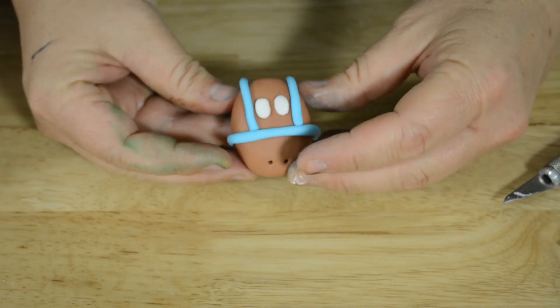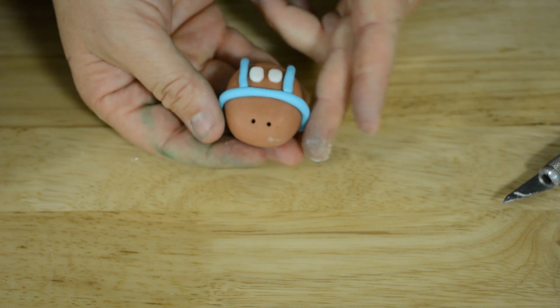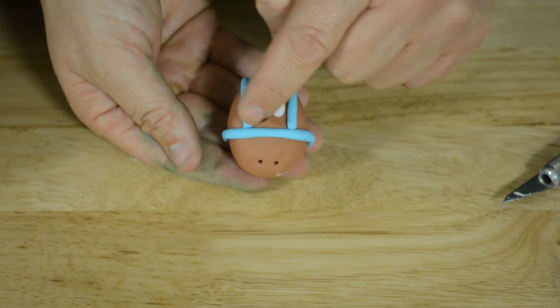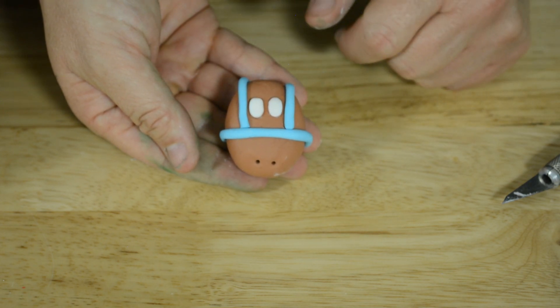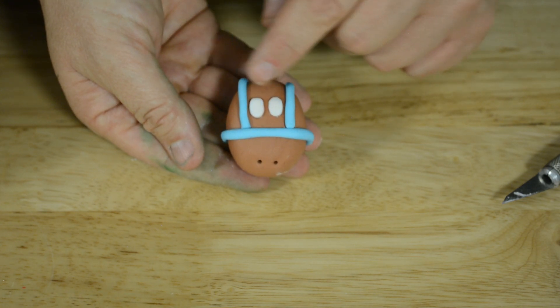As you can see, we've rolled a ball of fondant, flattened it and made it more of an oval table shape. We've put a little harness — I think they call it a harness — on the horse's face and put some eyes on.